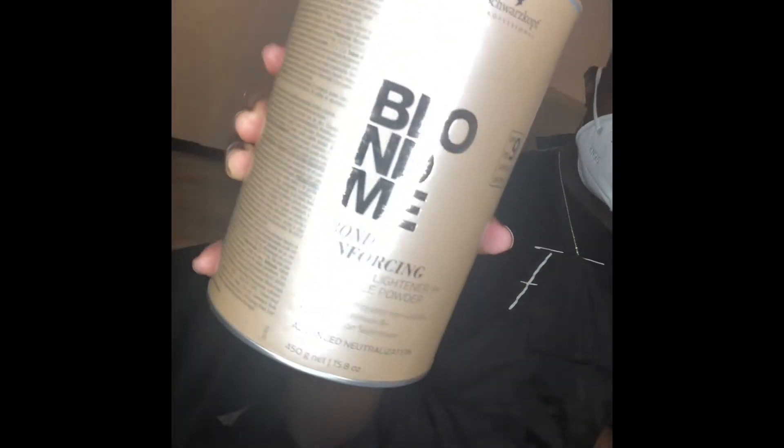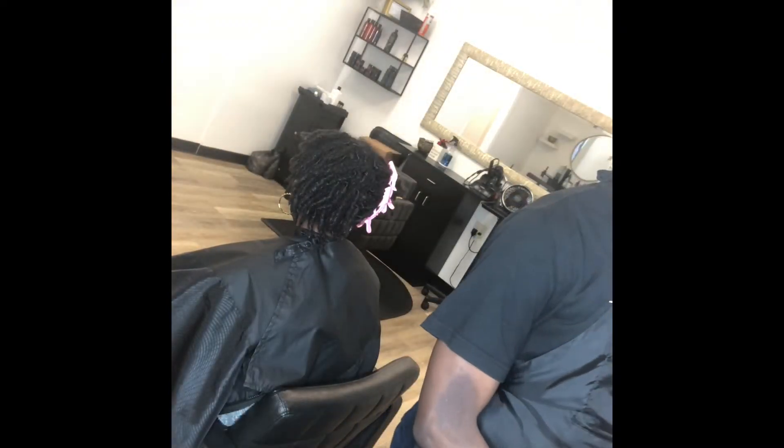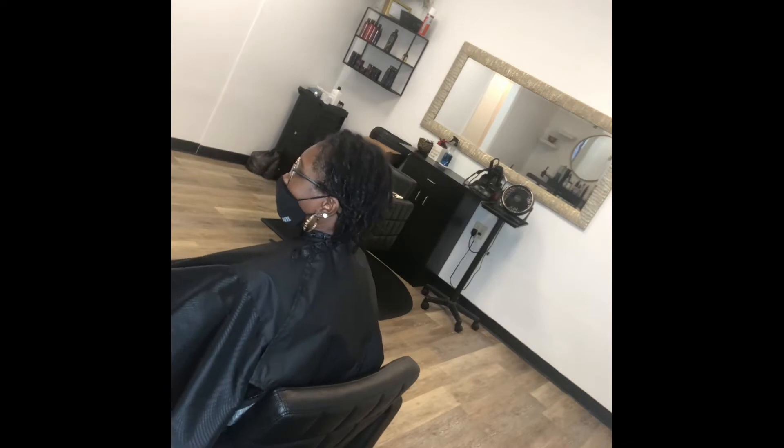She has been on her lock journey for about 8 months now I believe. I did not start her locks but I have been maintaining them ever since she started to come to me. I am going to go in with the Schwarzkopf Blond Me Lightener and develop her in Dirty Volume and just start to lift her hair.